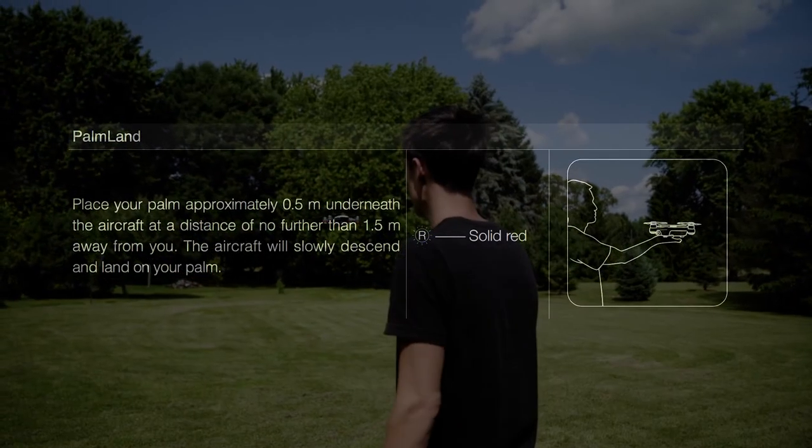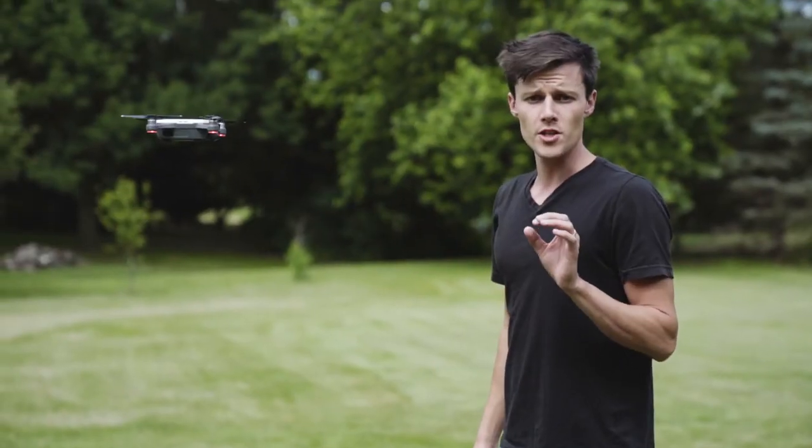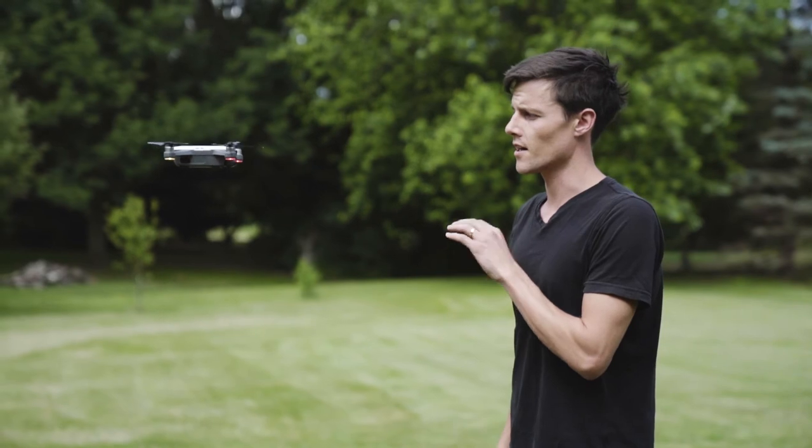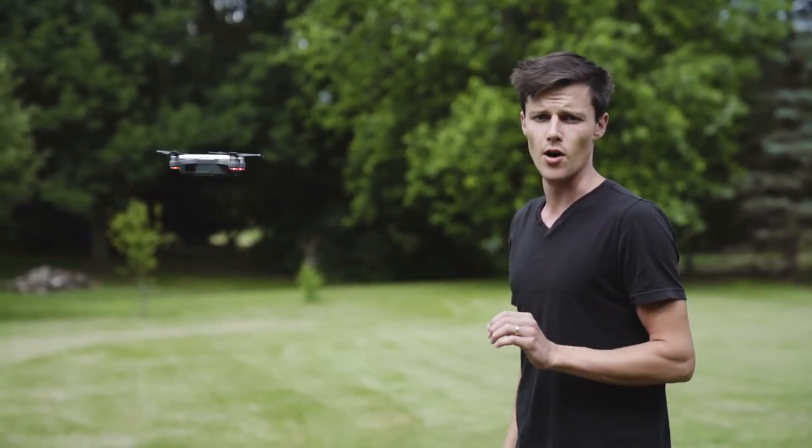So that beckons the drone back. Now I'm going to show you the palm land. You basically look straight at the camera, put your hand underneath it, and it will land on your palm.